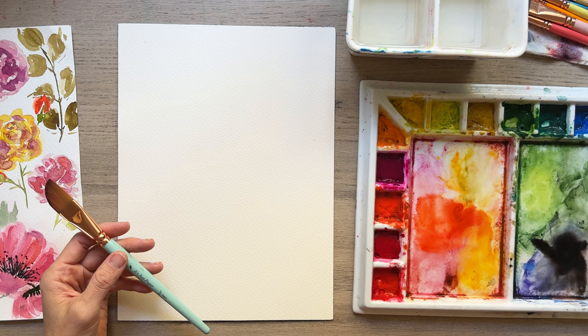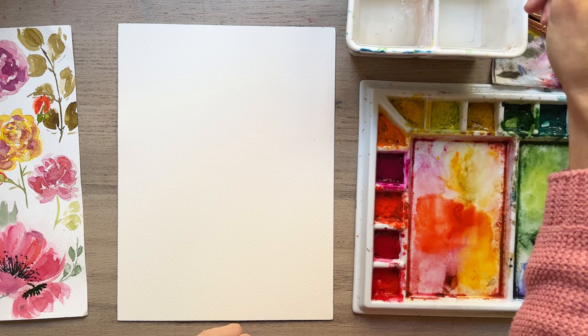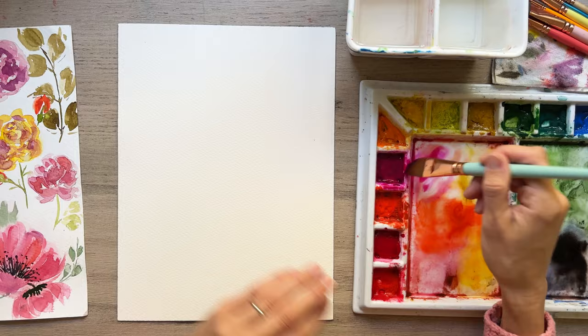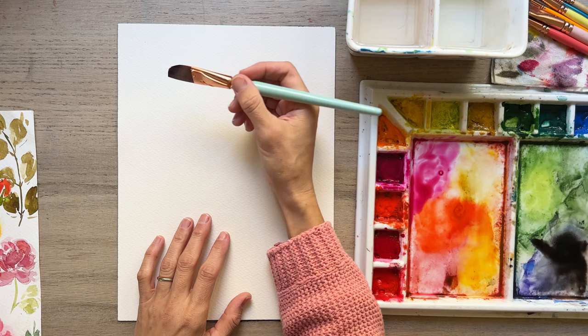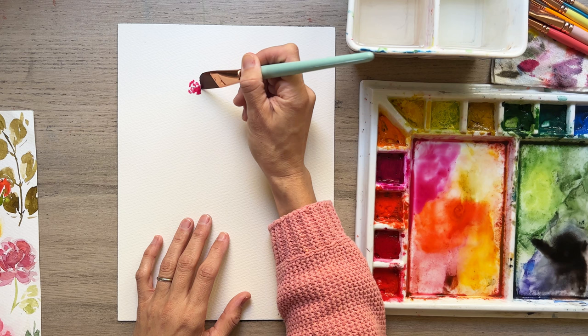I've got my paper towel over here for dabbing just to control the water, because this brush especially holds a lot of water. So we're going to get our brush wet — I've got a lot of colors on here. I like to start with a center that is darker and then gradually get lighter. We're going to start doing a larger bloom, and it's really saturated paint, so dab it so it's not too wet, then start making a little middle part here with little c-curve shapes, pressing down a bit more.